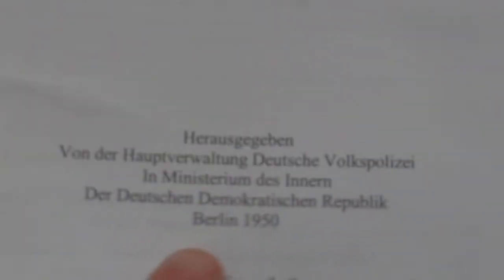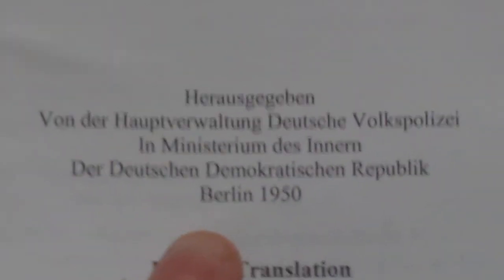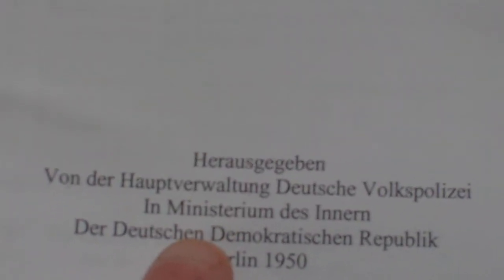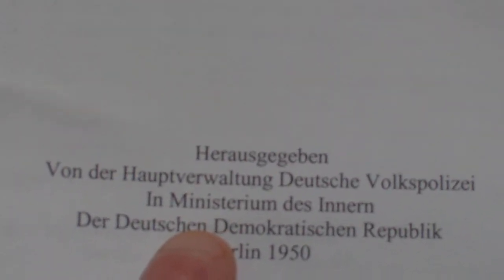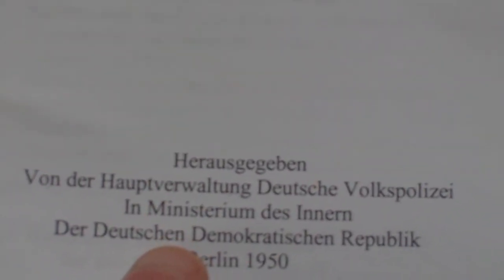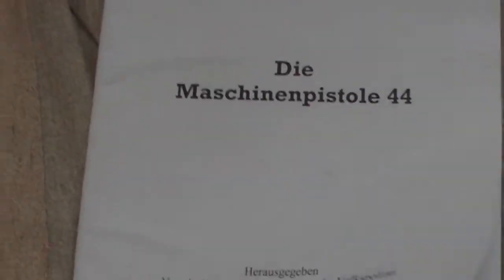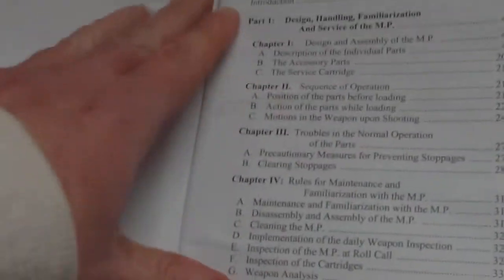Down here it says released by the headquarters of the German People's Police in administration of the interior of the German Democratic Republic, Berlin, 1950. And from there it's a full English translation of the official manual.